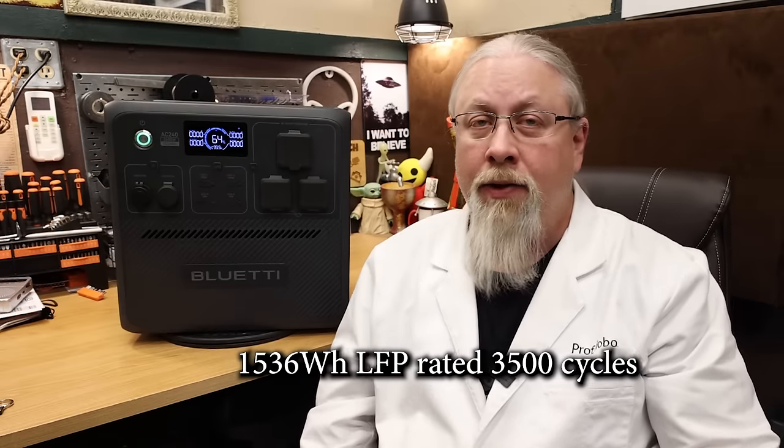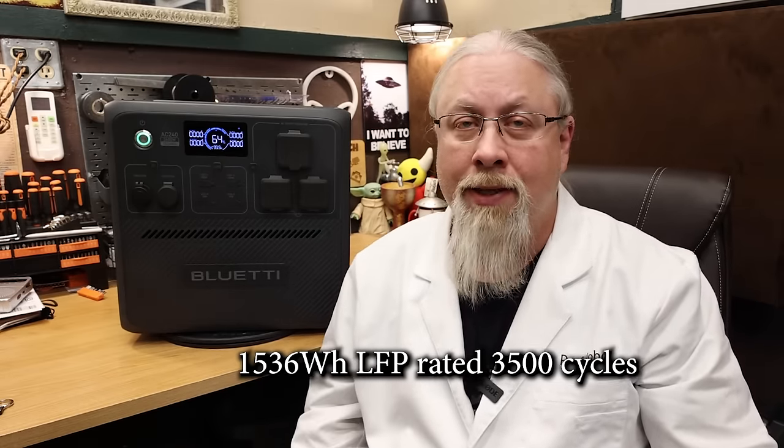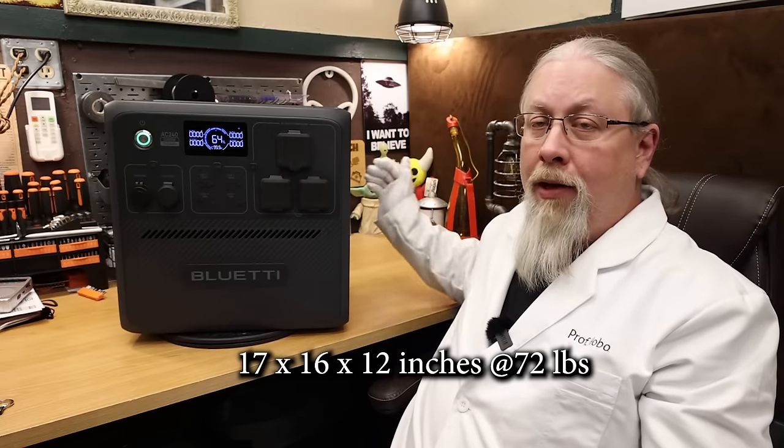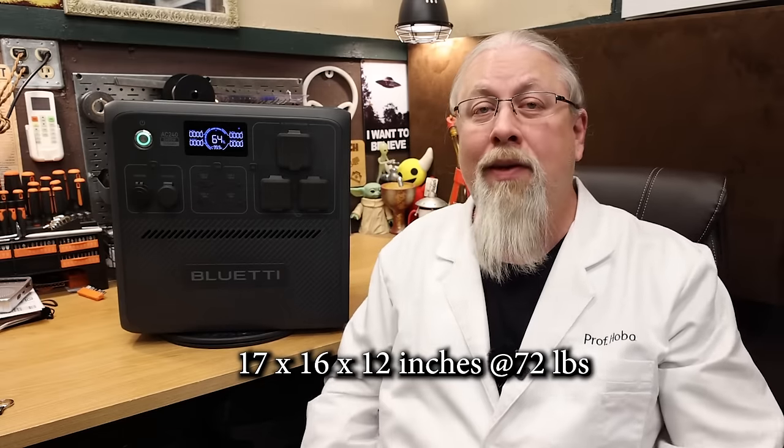The battery inside is a 1536 watt-hour lithium iron phosphate rated at 3,500 cycles to 80% capacity, and can be expanded up to a whopping 10 kilowatt hours of capacity, or 20 kilowatt hours when in parallel mode, using the new IP65-rated B210 expansion battery. As for size and weight, it measures 17 by 12 by 16 inches and weighs in at 72 pounds.